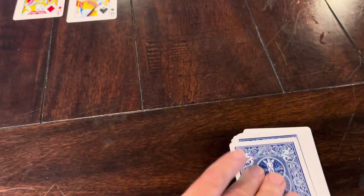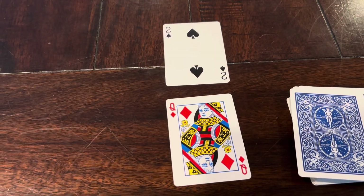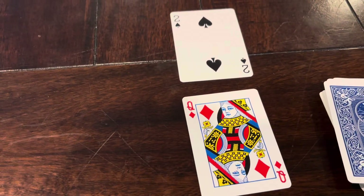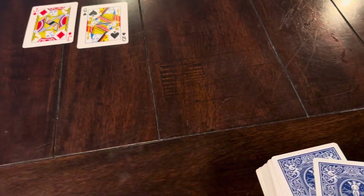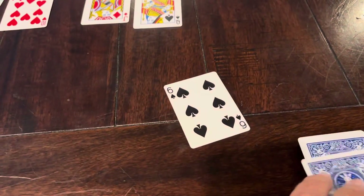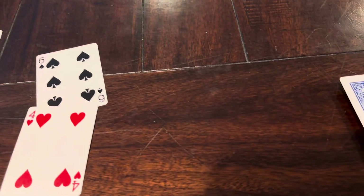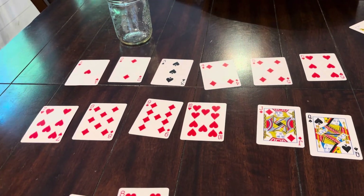Let's do a couple other sample ones. Two times — what was a queen? We said queen was 12, so it's two times 12, which is 24. Moving on — nine times eight. Six times four. This is how I'd play this game. You can keep score and make it a competition if your kid thrives on that, or just use it to reinforce the multiplication facts.